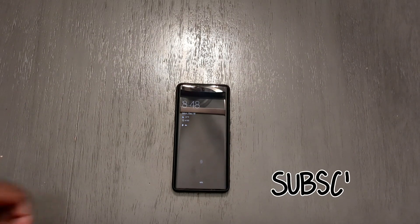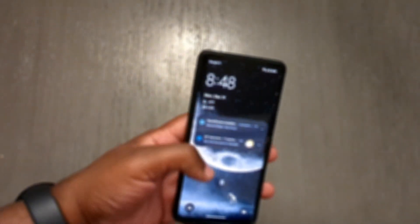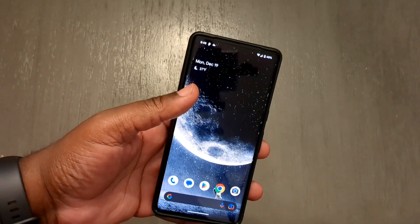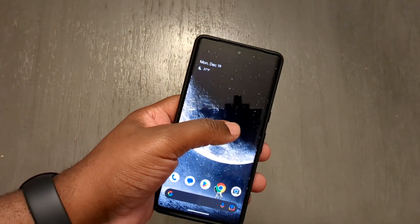Hey guys, welcome back to the channel. This is Cory from Cory's Tech Time. I just wanted to show you guys this really quick tip — I'm someone that frequently forgets to turn back on my alarm clock, and I'm going on vacation, so I just wanted to share this.